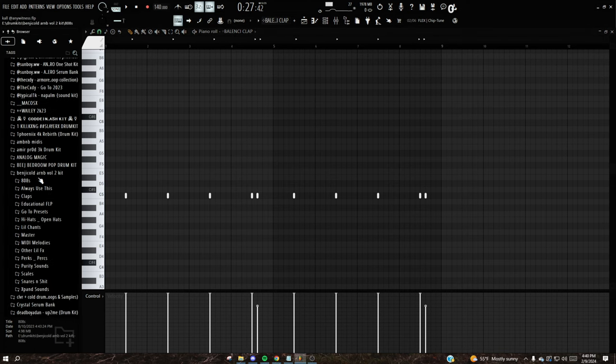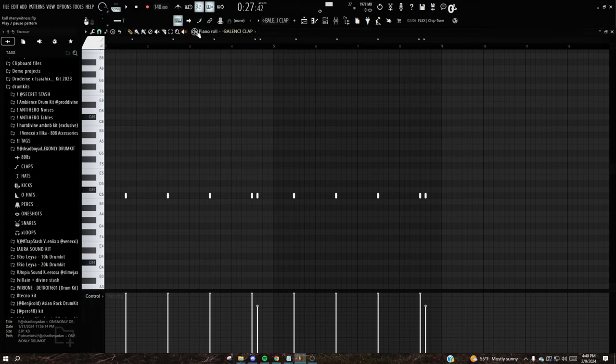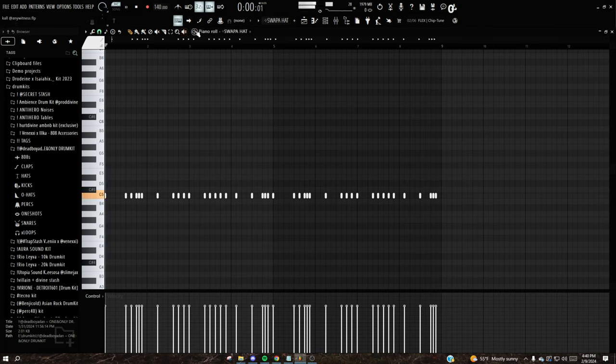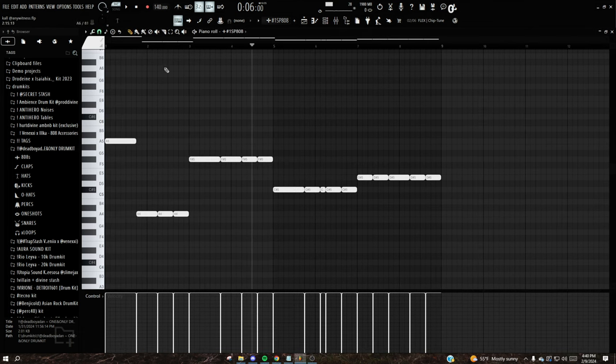For the drums, I started with the clap — a lot of the jump sounds are from the Dead Boy Eating Kit, the one and only drum kit. The clap is pretty basic. The hi-hats are from the same kit with a pretty basic hi-hat pattern. Then I added the snare from the same kit. From there we've got the 808, also from that kit, just following the root notes.